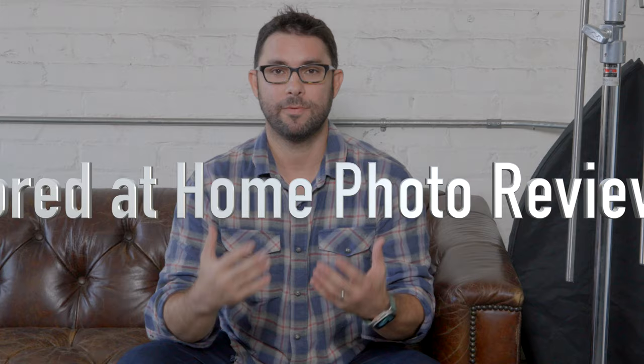People would submit photos to me during the stay at home orders, and to do something with their time, I would review everybody's photos one by one with a lot of content in them. However, there is no production value whatsoever to these. These are not meant to be high production. These were recorded with my iPhone, recorded on my laptop screen, and sometimes they're handheld and there's a little shaky shaky. But overall, just enjoy the content because these are a lot of fun.